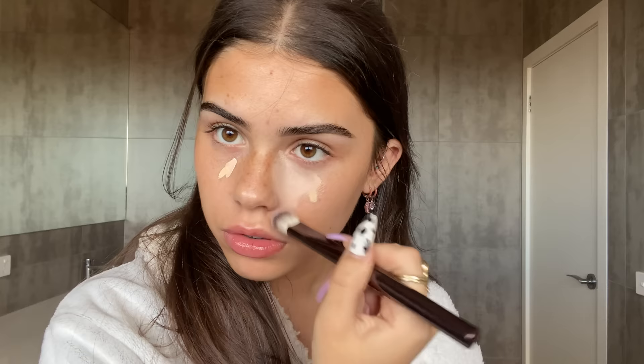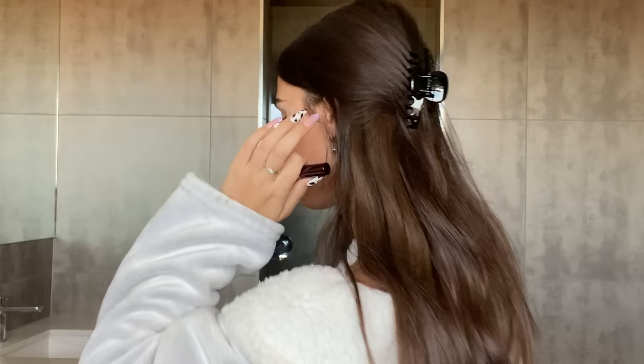I have these three little concealers from Hourglass — they're the Vanish airbrush concealers, so cute. I don't know which one to use so I'll use all three — just a dot of each and hope for the best. They look very similar, I think they just have different undertones. I'm blending them in with a little Hourglass brush and — wow, my skin looks great! I'm loving it. I'm also just going to highlight in a few areas. Stunning — extremely happy with this skin.